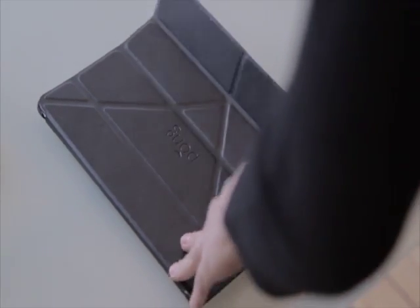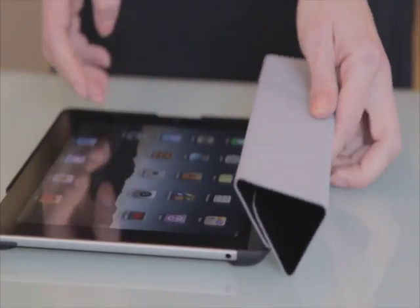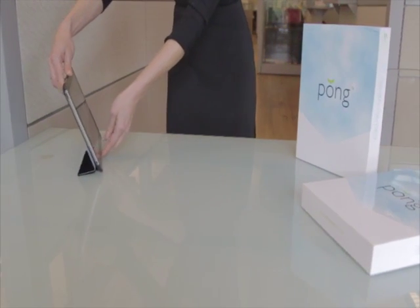For another way to view movies or content, fold the cover back with the felt side out and roll the cover into a triangle using the creases in the cover as your guide. Place the iPad 2 flush against the rolled triangle to hold it in place.